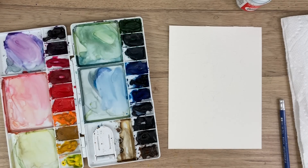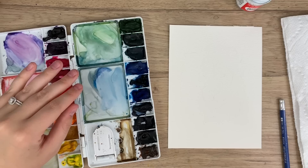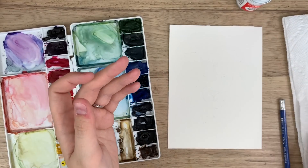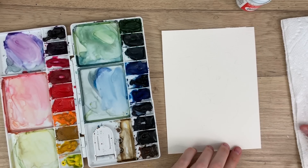To start, I'm just going to go through my materials. I have my Arches watercolor paper, my Windsor Newton Cotman watercolors, my Princeton Snap brushes — a size 10 and a size 6 — a pencil, water, and paper towel. I'm ready to start.